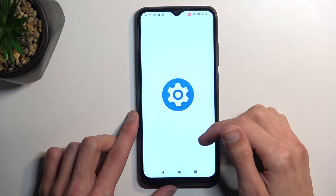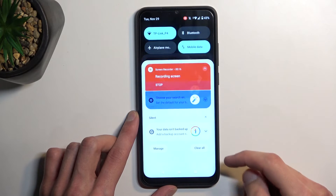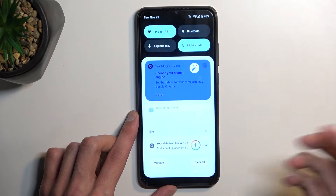Let's open up some app. There we go. And once you're done with it, just pull down your notifications, tap right here to stop, and that's it.